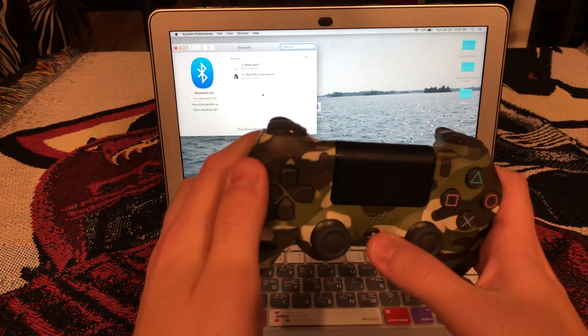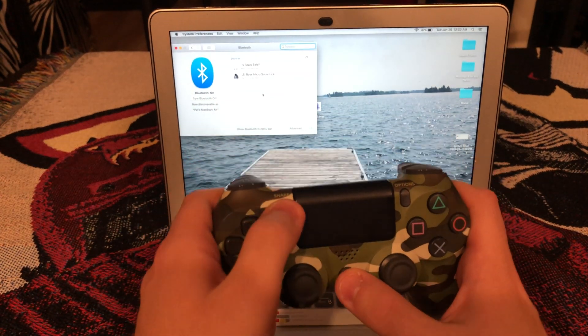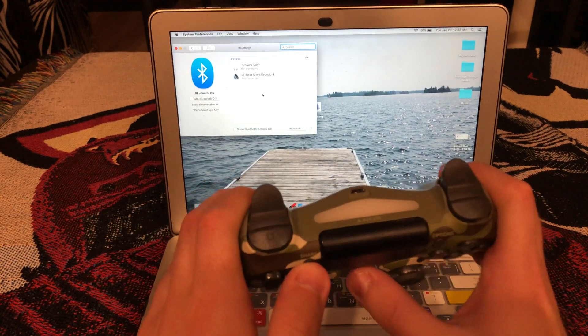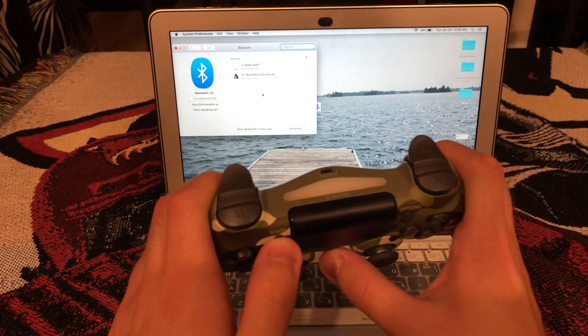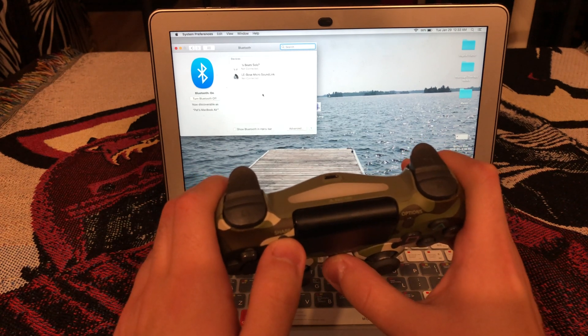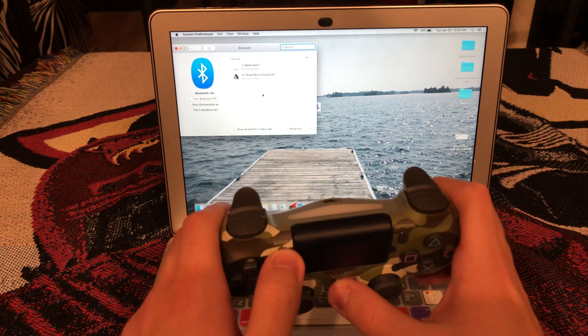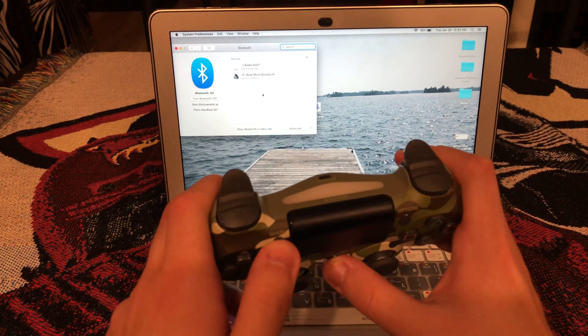Now with the controller, you're gonna want to hit the PS4 button and the Share button at the same time. It will flicker and it'll send a message to the computer that there is a signal being sent.